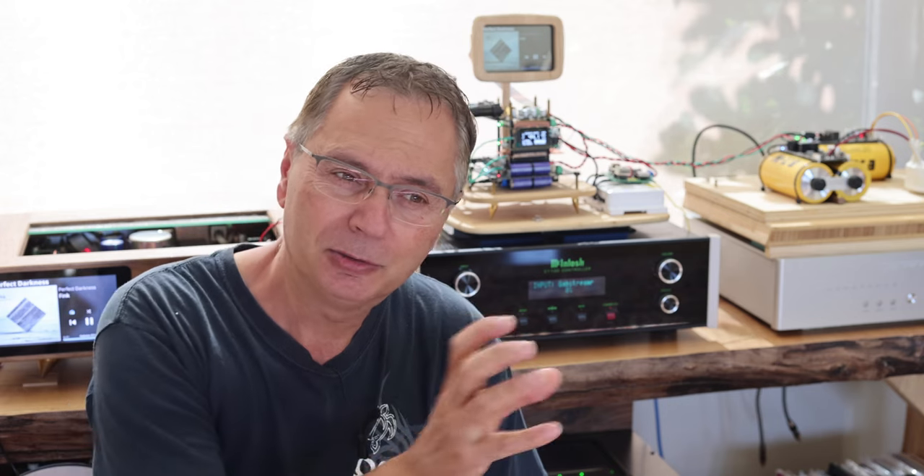Then we have instrument pinpointing - how you can tell where each instrument is playing and the space around each instrument. The stock clock was very decent. The AccuSilicon was about somewhat the same, a tiny bit better. The Crystek was a little bit better. And the SC-Pure was much better as well. So everyone jumps out a little bit and reaches a little bit more into the detail of the placement of instruments.